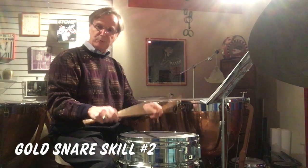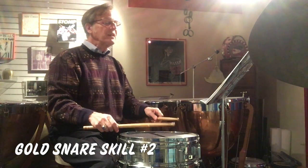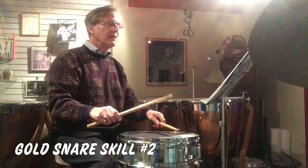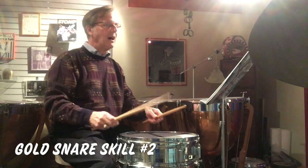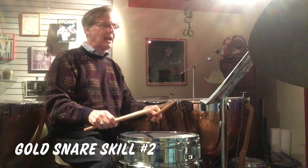It's the same rhythm as the six-stroke roll: one, the end, the two — only you accent one and you accent two. You don't accent the ah. And then we're going to diddle the e, the and, and the ah.